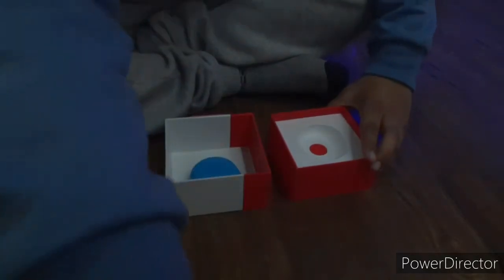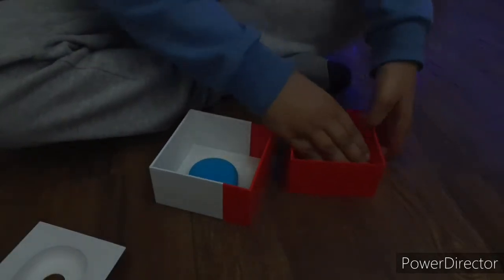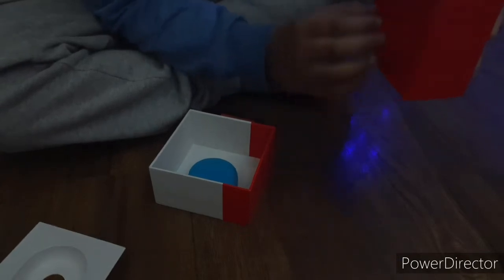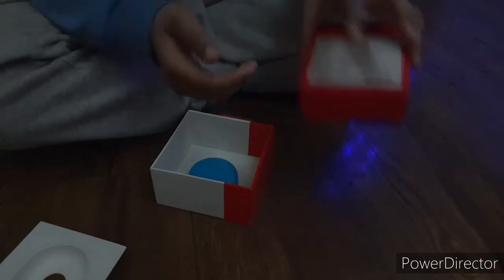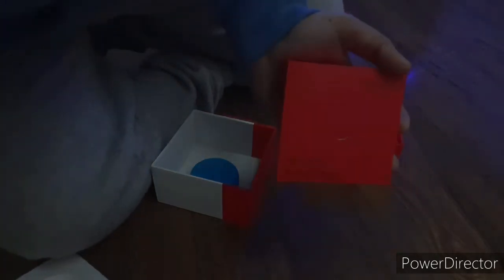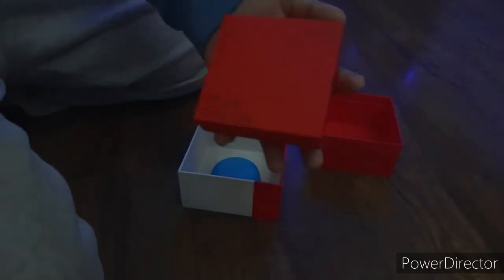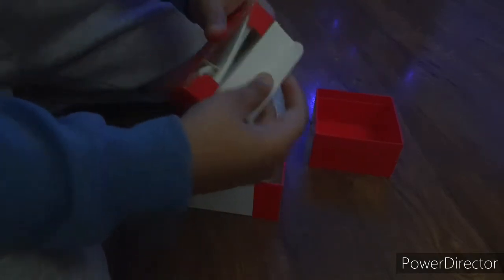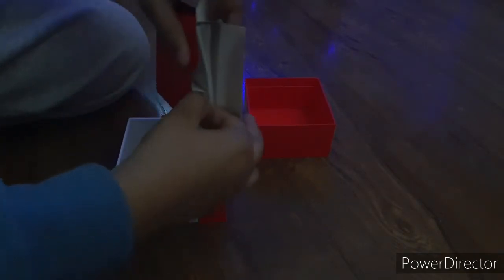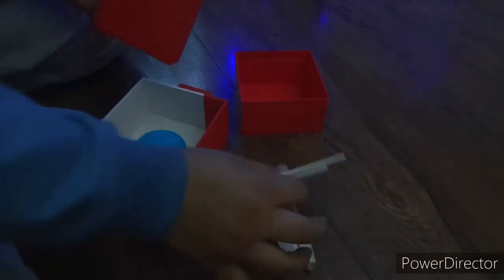Now I'll open this secondary box. Here we have a box labeled 'Set Your Music Free.' I'll open it. Inside this box you get a charging cable — it does not include a brick — and here is the manual, which is in many languages. And that's it for what comes in the box.